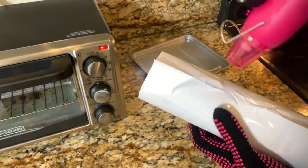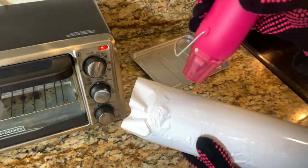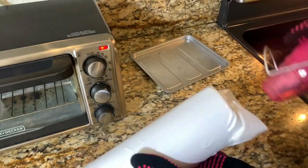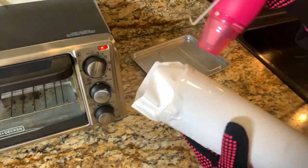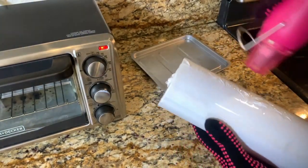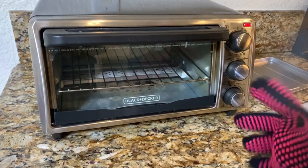So we're going to skip ahead here. I went ahead and printed my image on Printer Jack sublimation paper, wrapped it onto the tumbler, and then we're going to put it in the toaster oven. I'm so excited to see if this works or not.